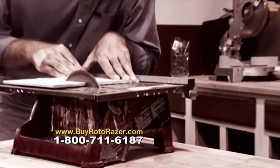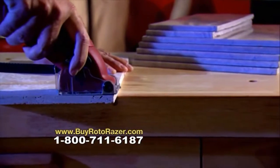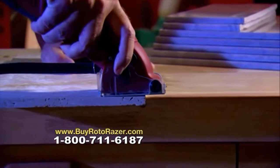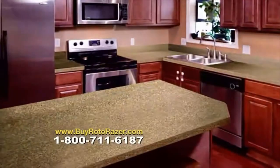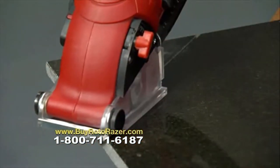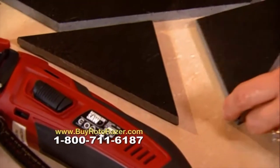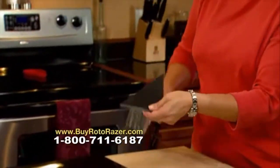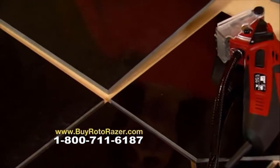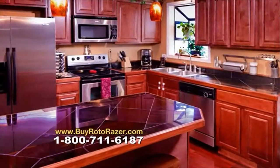Got a tile job? You can pay for a monster tile saw, or you can have the Roto-Razor that cuts new tile like magic without cracking the tile. I wanted to remodel the kitchen countertops with granite tile — it was so much easier to use the Roto-Razor rather than a big cumbersome tile saw. It's small, it fits in my hand, I can do it by myself. The angles were smooth, it was so easy to cut the tiles. It was perfect.